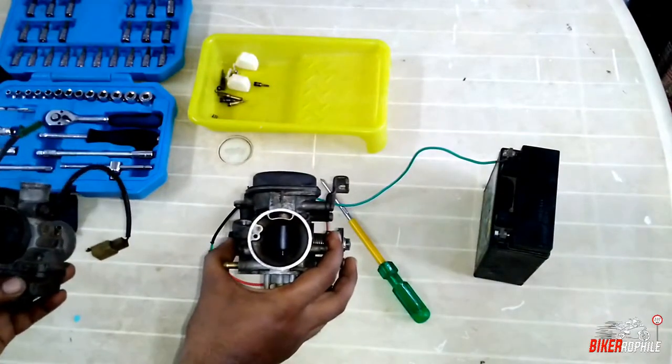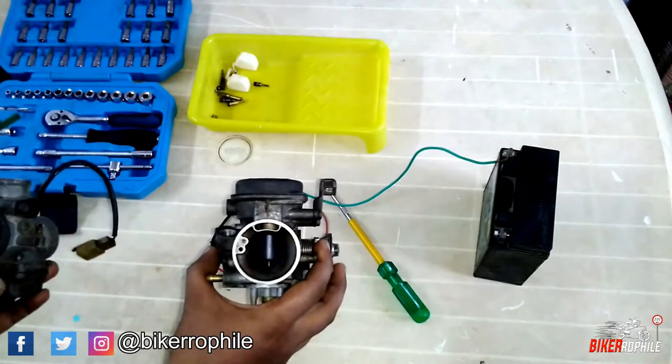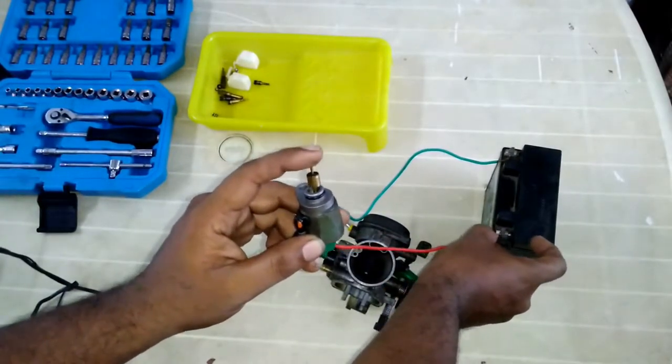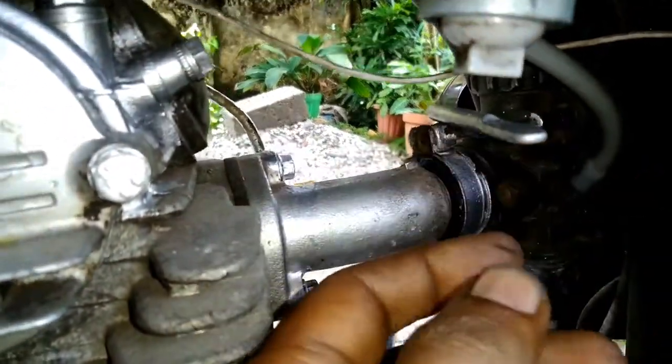Hey guys! Welcome back to my channel. Now this video is an informative video. What is auto choke and what is manual choke? What is the difference? What is the working?